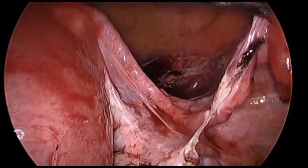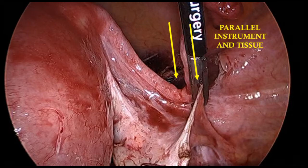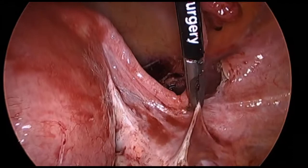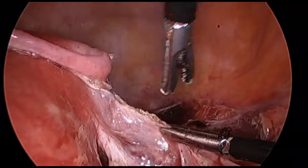The surrounding pathology dictates where we begin the salpingectomy. Here we begin at the fimbriated end with the vessel sealer through the suprapubic port. The surgeon provides most of the necessary assistance while the assistant provides gentle counter-traction, which improves the efficiency of the dissection. Care is taken to ensure that the fallopian tube is positioned parallel to the vessel sealing device, which optimizes exposure and ergonomics. The fallopian tube is left attached to the uterus and is ultimately removed with the uterine specimen.